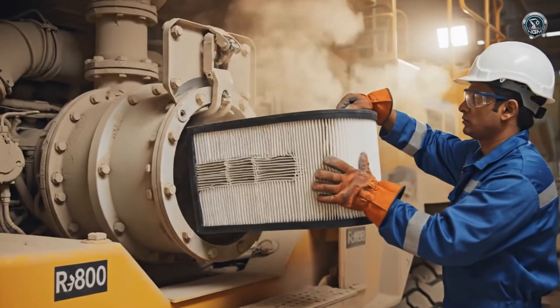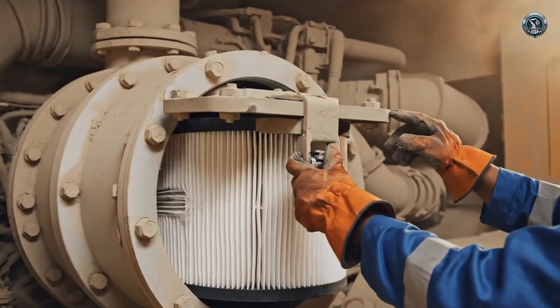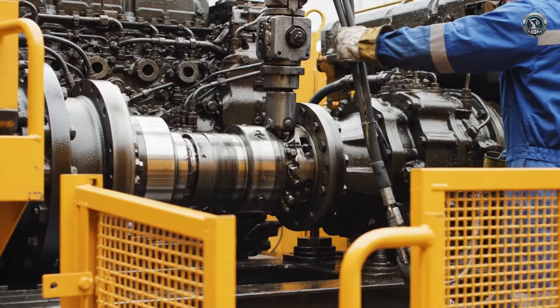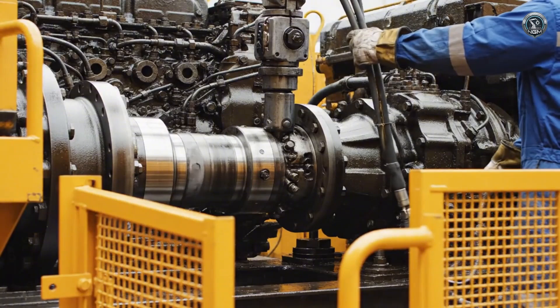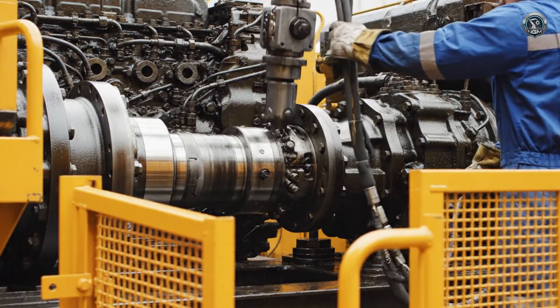Mines are choked with dust. Industrial-grade filtration systems ensure the engines breathe only clean, pure air. A critical link: massive drive shafts transfer 4,000 horsepower directly into hydraulic pressure.